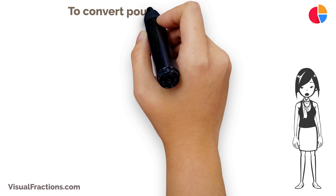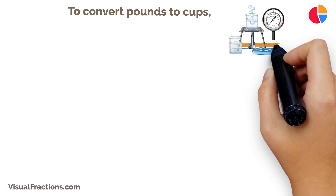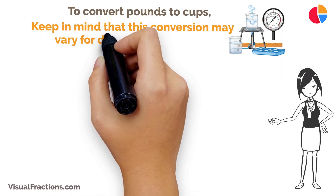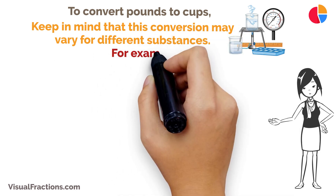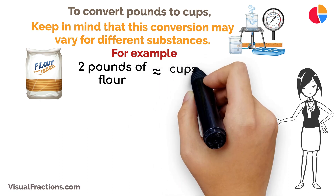To convert pounds to cups, you'll need to know the density of the substance you're working with. Once you have that information, you can use it to calculate the conversion. Keep in mind that this conversion may vary for different substances.